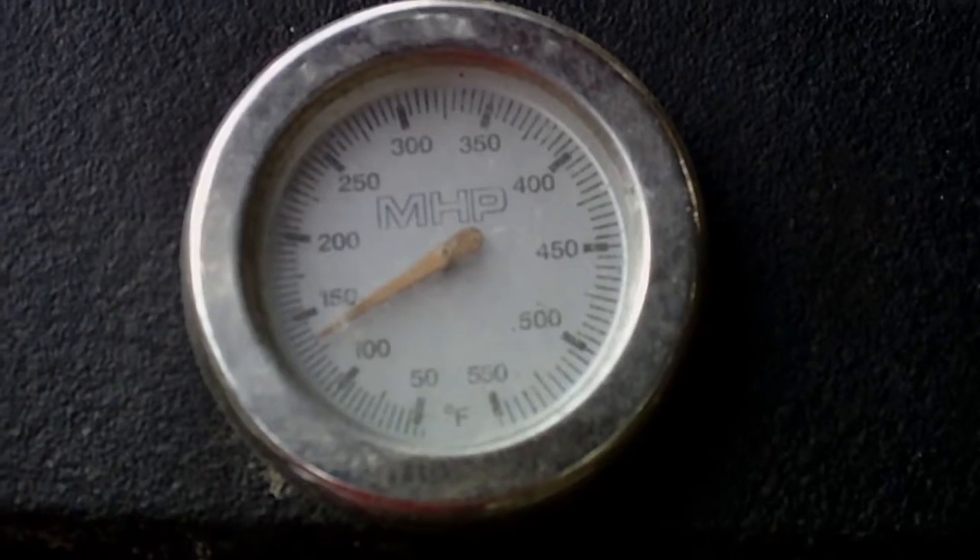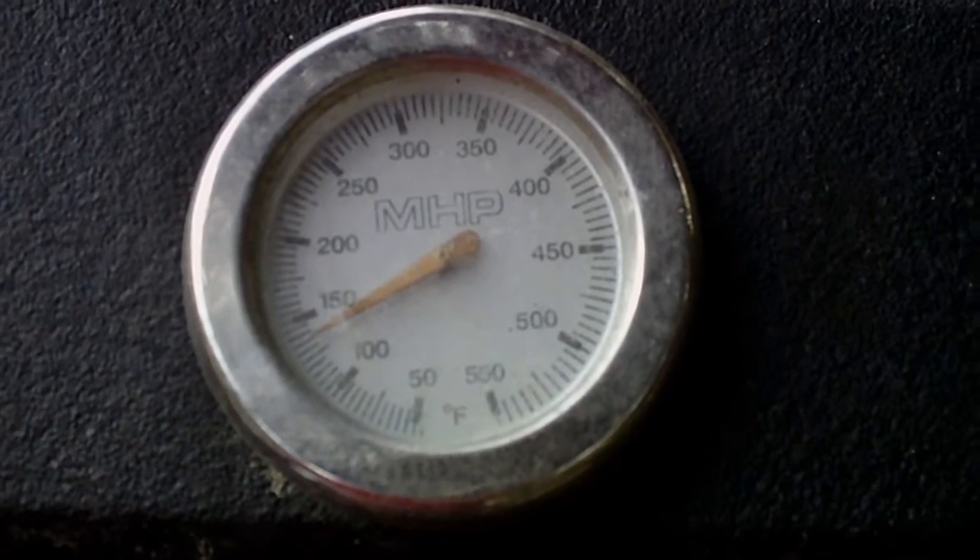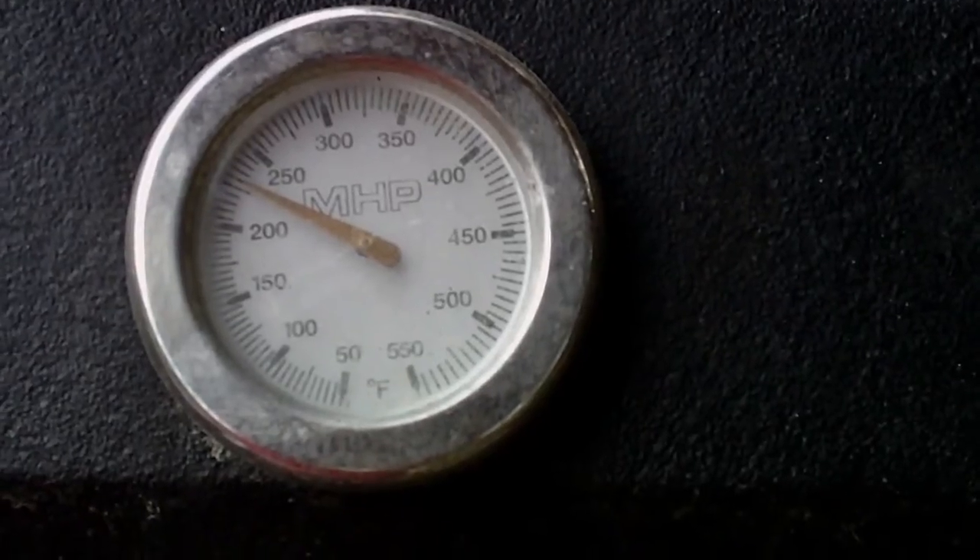So we need to first start a fire to get things heated up. You want things to get pretty hot because then it's easier to scrape off all the gunk and stuff that other people left.